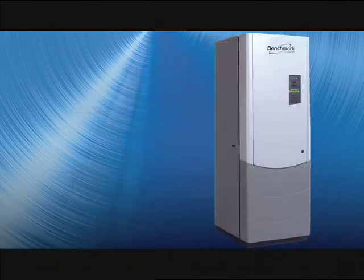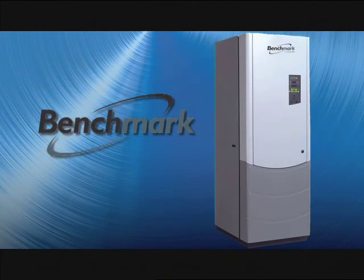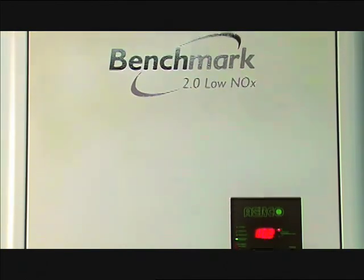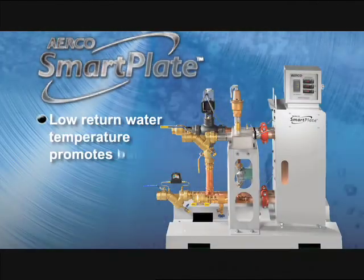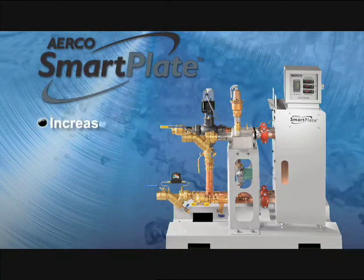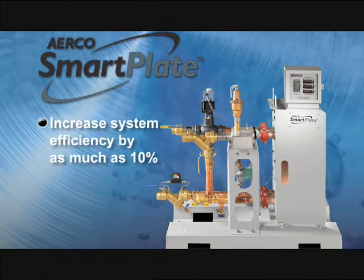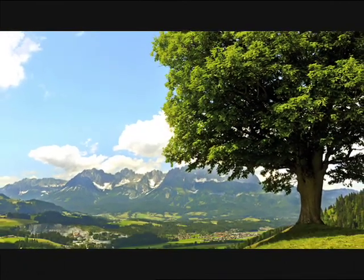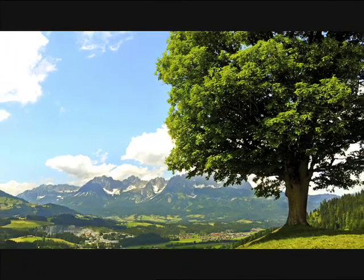The heater can be used with high-efficiency boilers such as Airco's Benchmark family to create a system that can produce significant operating savings. Smart Plate's low return water temperature promotes boiler condensing that can increase system efficiency by as much as 10 percent. This helps reduce fuel consumption, which is better for the environment and your bottom line.